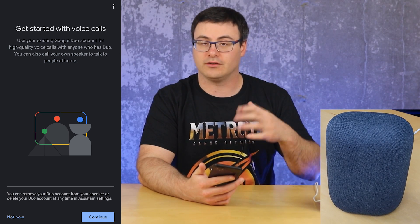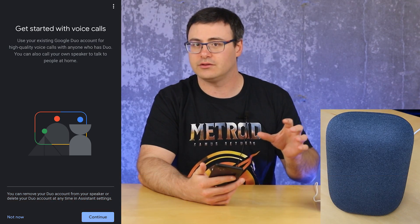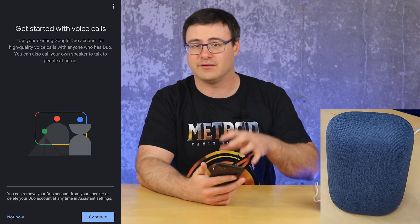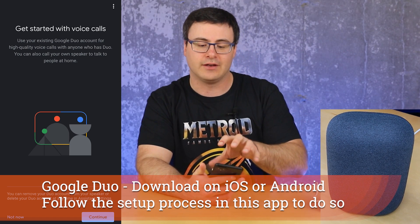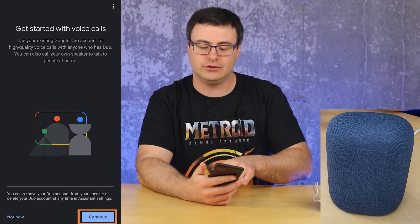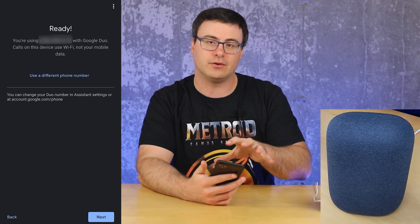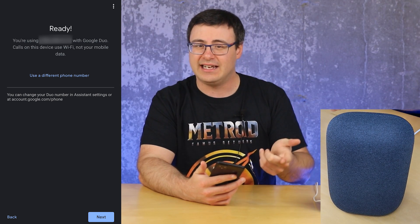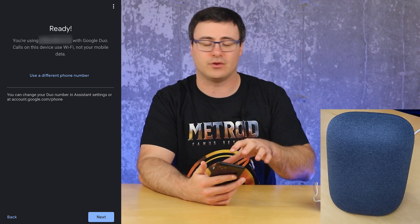Getting started with voice calls — this device can make phone calls, and you can also make Google Duo voice calls. Google Duo is a really useful service, and when you get it on a phone you can make video calls and share your screen. What you'll need to do is download the Google Duo application. I've already set all that up, so I won't show you that whole process today. Basically you download Google Duo, connect it to your phone number, and you get a text that allows you to complete setup. Very simple — once you've done that, you're ready.